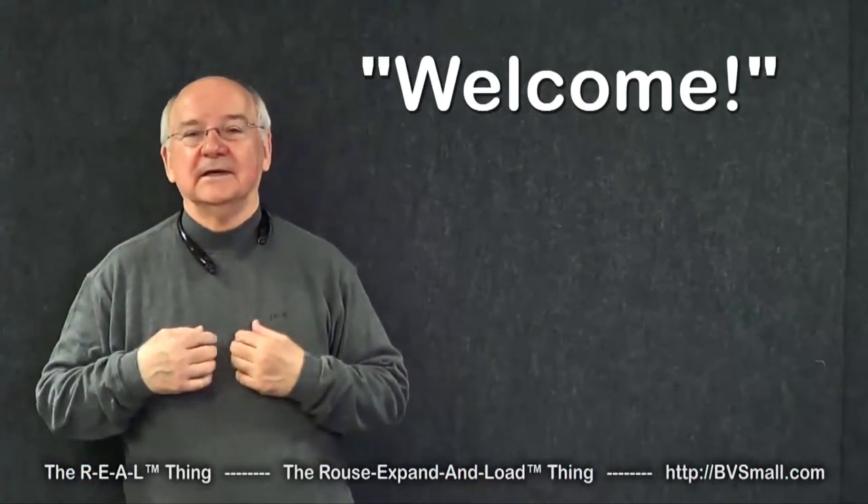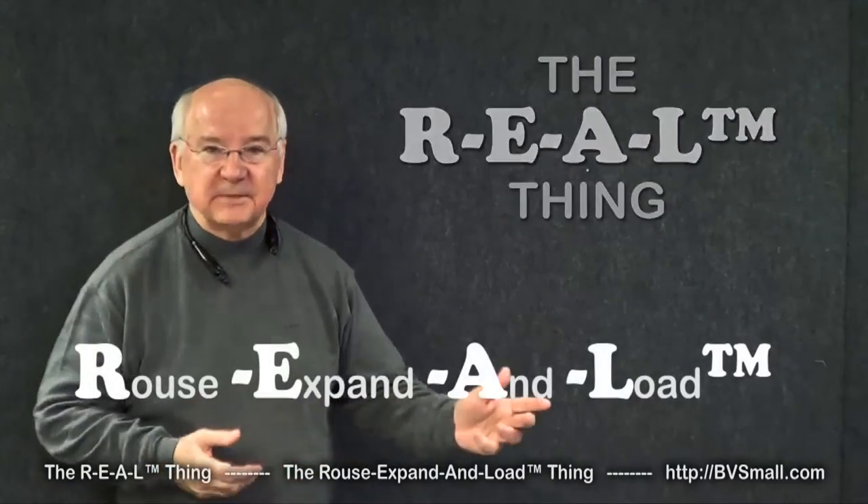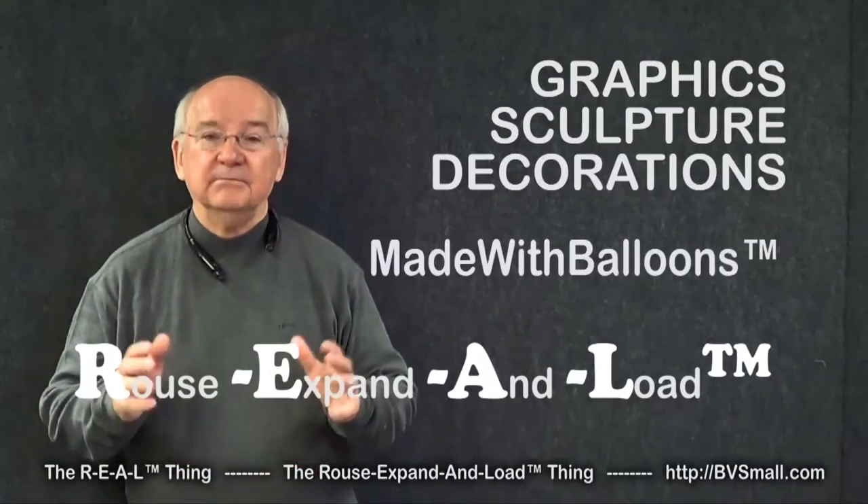Welcome, I'm Graham Rouse, and I'm here to introduce you to the real thing. That's the Rouse Expand and Load Thing for graphics, sculpture, and decorations made with balloons.